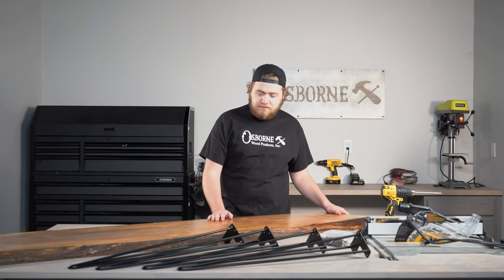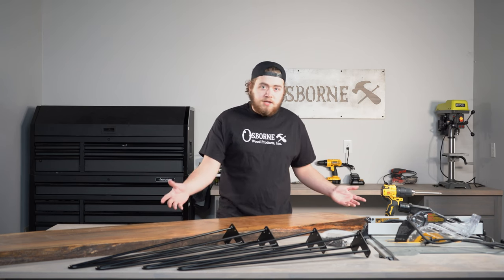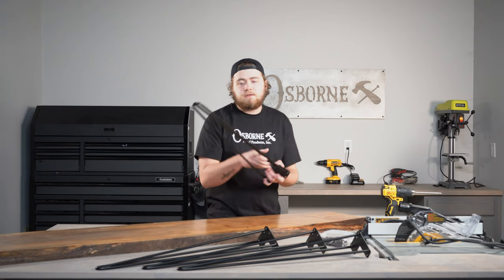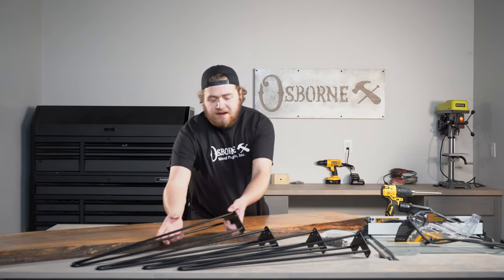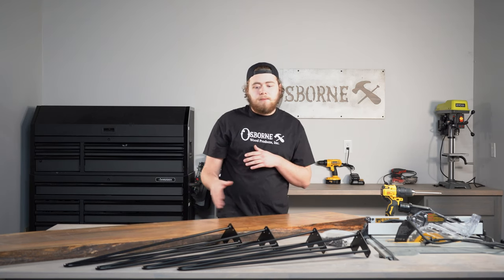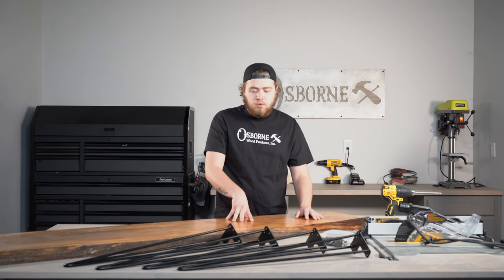This is a top we've had for several years. We do not sell this top — it was custom. We don't sell the live edge top, but we do supply the legs. So these are the dining table height hairpin legs. We have all the way from sofa foot hairpin legs all the way up to a dining table. The dining table is the biggest, sofa foot the smallest. We have end table and coffee table in there as well.